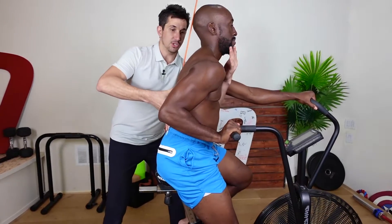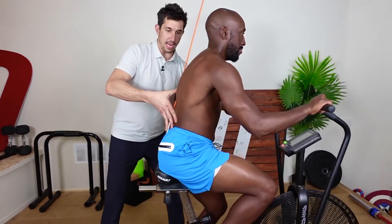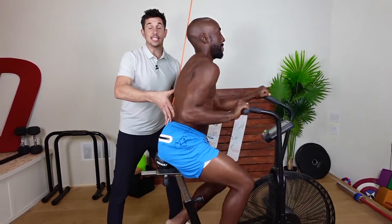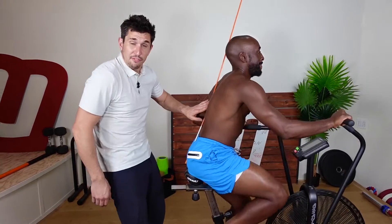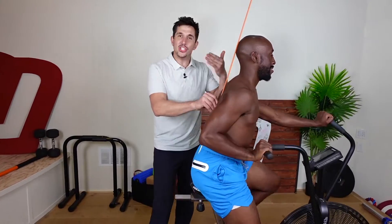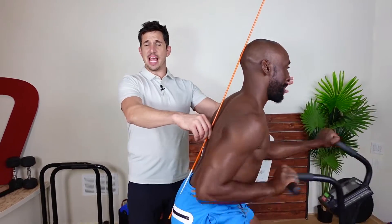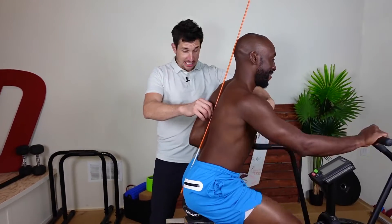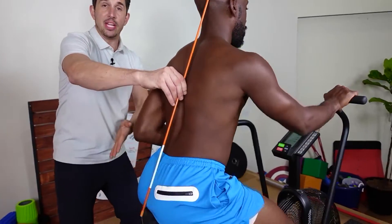Now push your head back into this thing. Chin tucked. Go ahead and pedal. Where's the head? Guys, this is not easy for many of you, especially those of you that are all flexed and rounded — this is going to be very, very hard for you, but it's what you need to do to fix your shit. Good job, keep going. Your spine — hey, that's pretty good. Notice he has more of an incline right now and he can pedal.